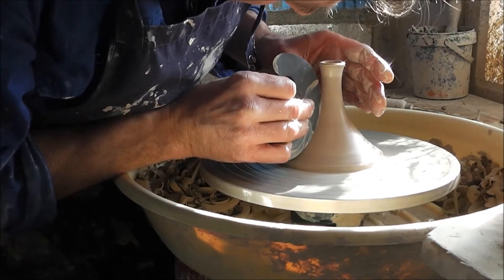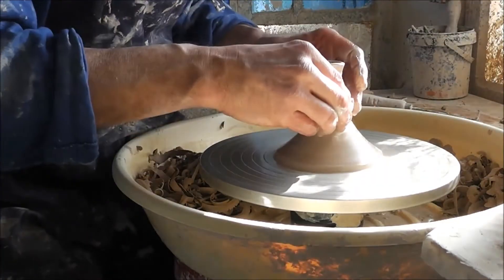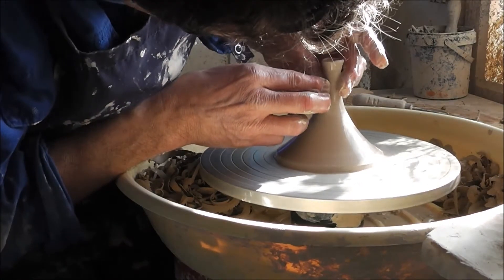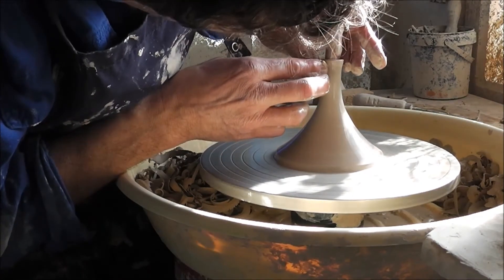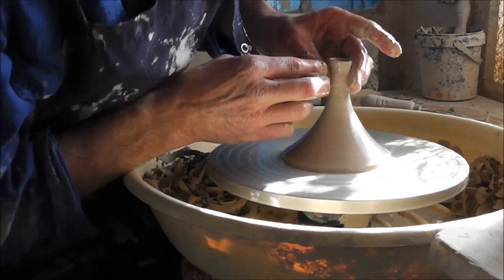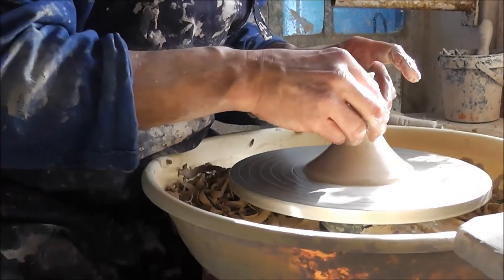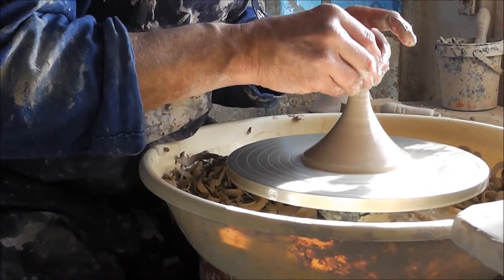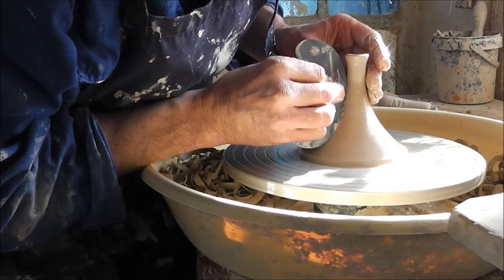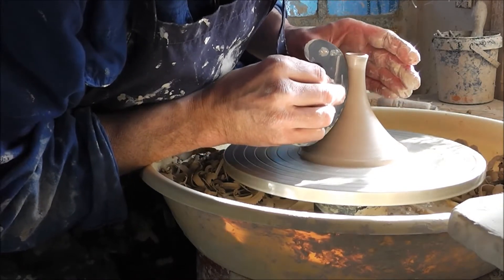Because I cannot alter anything once it's done. And I must not make it too narrow from the inside, because otherwise the tea will not run smoothly out of the spout. But like this, it looks quite okay.